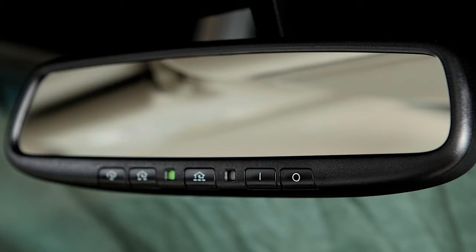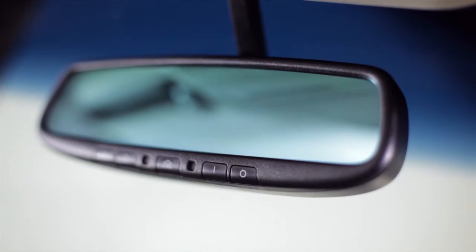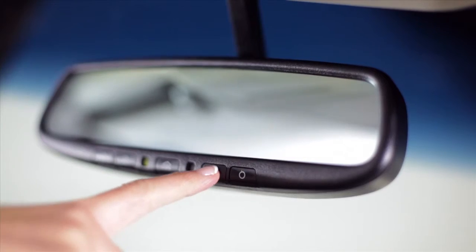The indicator light will illuminate when the anti-glare feature is operating. Press this button to turn off the anti-glare feature. Press this button to turn it back on.